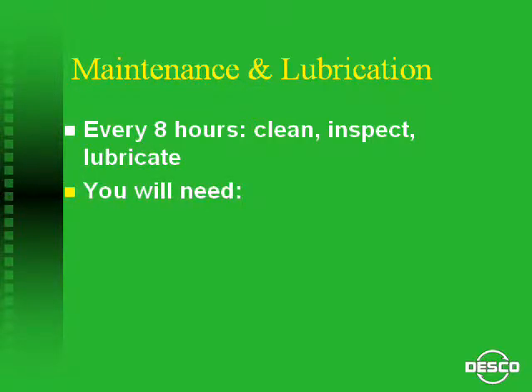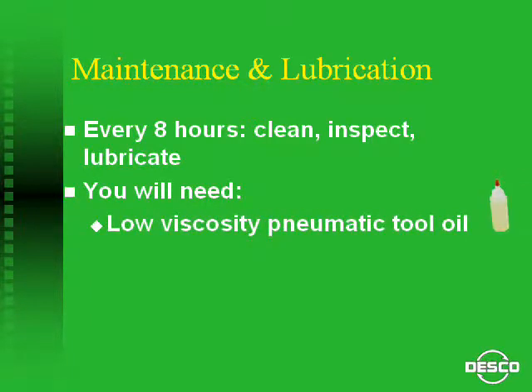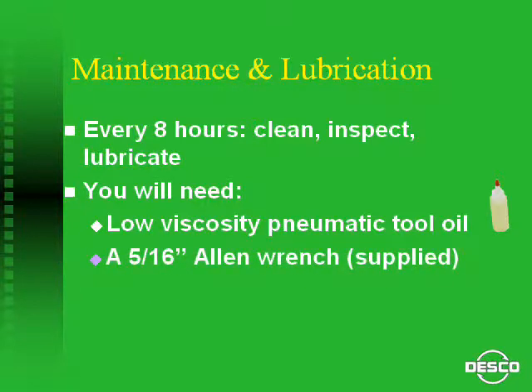Supplies you will need are: Low-Viscosity Pneumatic Tool Oil, a 5/16-inch Allen Wrench which is supplied with the tool, and a clean cloth to wipe down the tool.